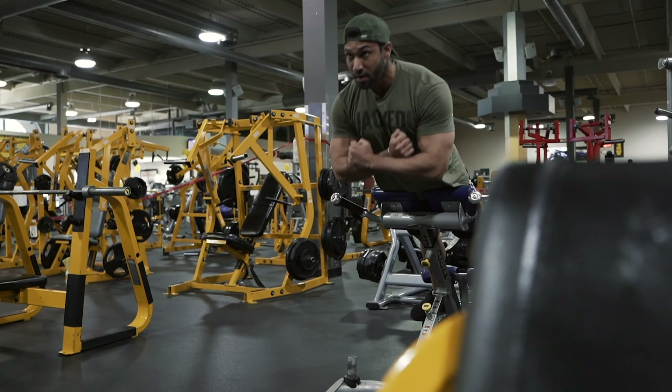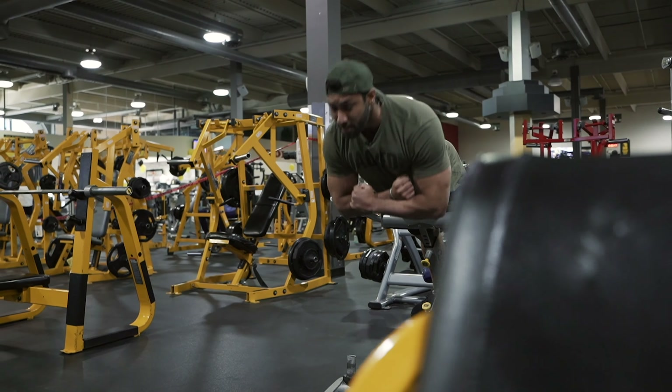Alright, so we're gonna start off with hypostension as a warm-up before we go on to our main exercise which is the deadlifts. Hypostension helps get the blood flow in your lower back and middle back, so when you go on to the deadlifts it's nice and primed and we don't injure ourselves. I'll do about two or three sets, about 20-25 reps, just to get some blood flow in there.